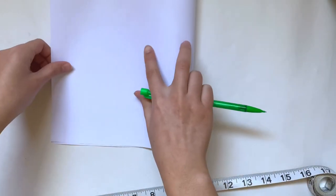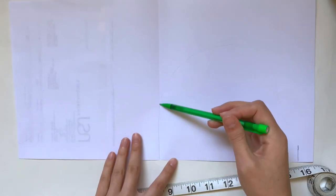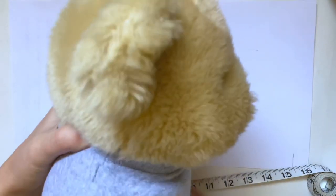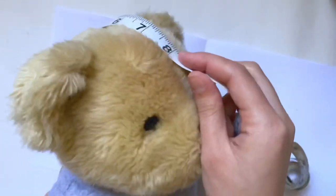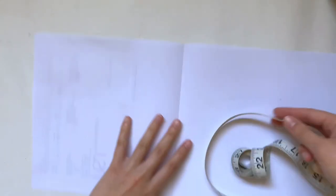The next thing I'm going to do is fold my paper in half just to find the halfway point, because this is going to be symmetrical — we're just going to draw one side and then cut it out on both sides. This first line we're going to make is going to be curving upward, and to get that measurement I'm going to turn my stuffed animal to the side and measure from a little bit below their neck all the way to their forehead.